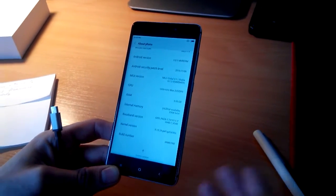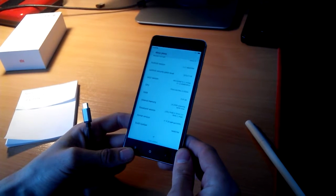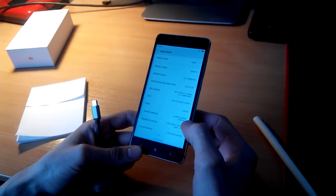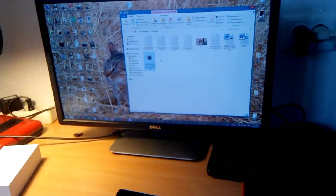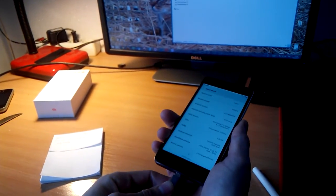If you don't, you must download the package to your computer for updating the firmware — the link you can find in the description below. Once you have the package on your computer, plug in your phone via USB.